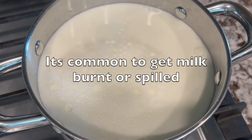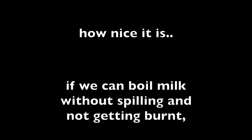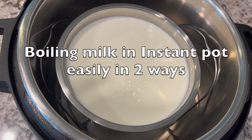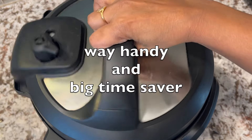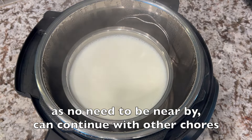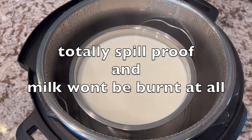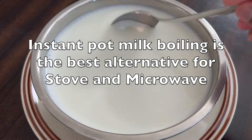Hello friends. It's common to get milk burnt or spilled by boiling on stove, even with a lot of monitoring. How nice it would be if we can boil milk without spilling and not getting burnt with no monitoring at all. Here I am to show you such wonderful tricks to boil milk in Instant Pot easily in two ways. It's very handy and absolutely a big time saver as there's no need to be nearby. You can continue with other chores. It's totally spill proof and milk won't be burnt at all. Instant Pot milk boiling is the best alternative for stove and microwave.